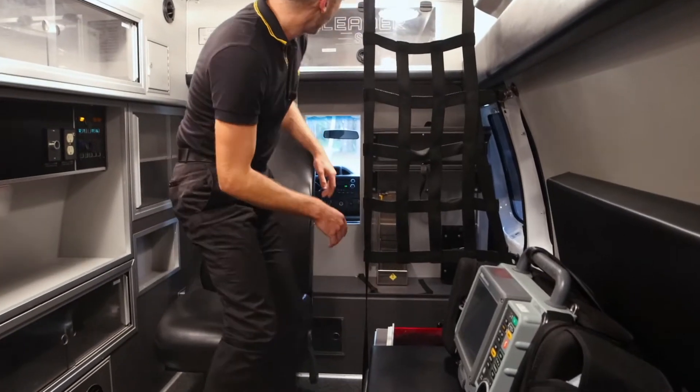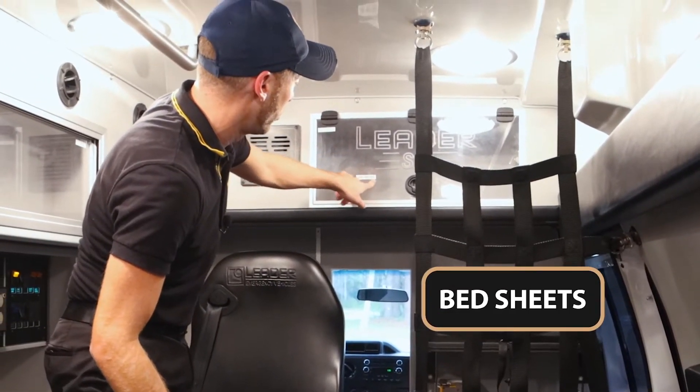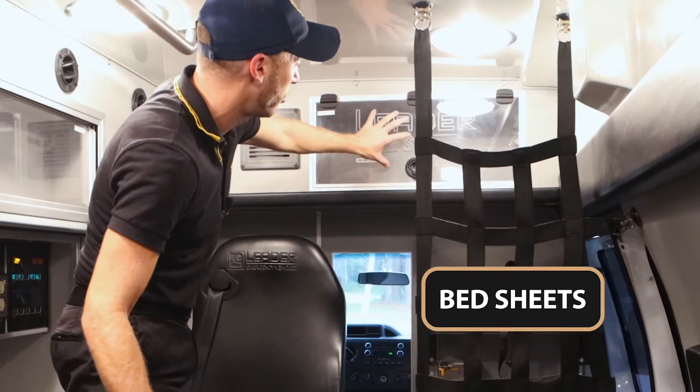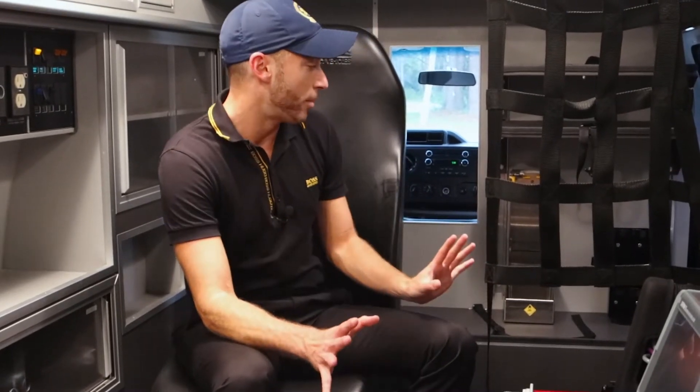This ambulance is used for gurney sheets and gurneys, and different chucks for the actual bed — basically bed sheets. Now you're probably thinking to yourself, where does the actual suction go?